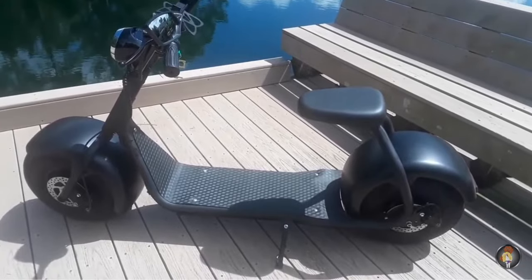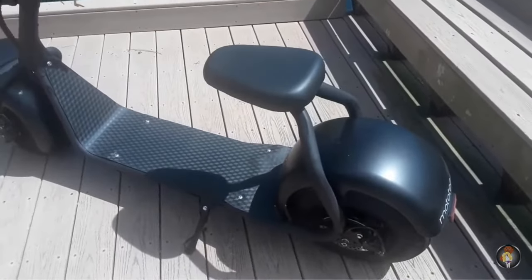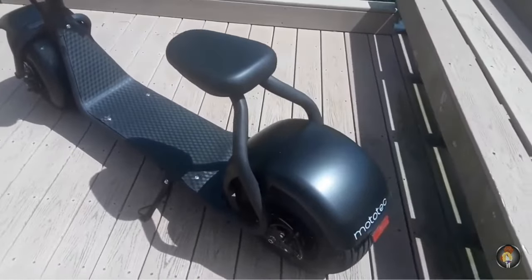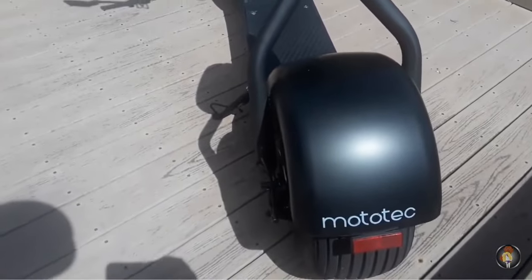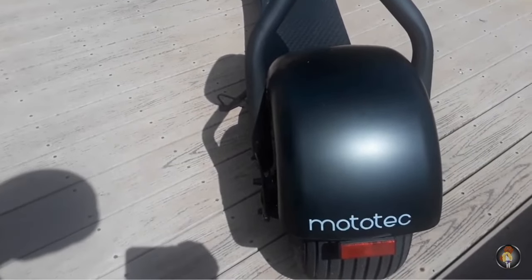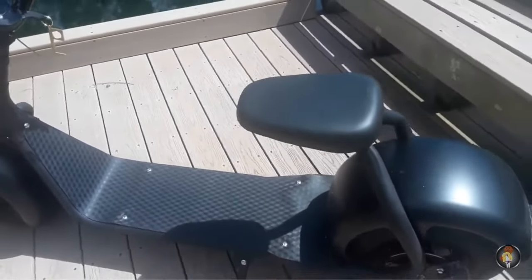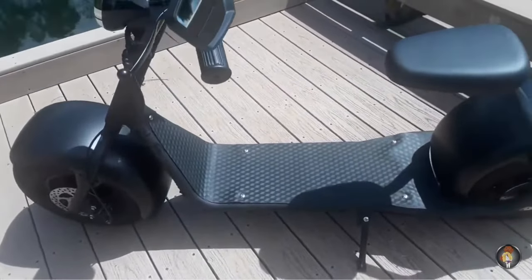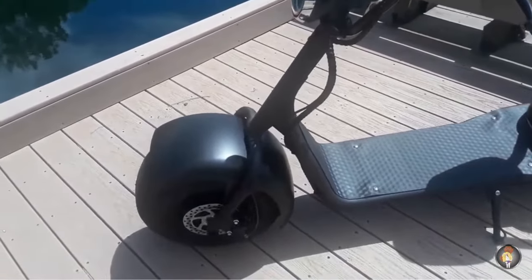I wanted to give you a look at this. Oftentimes you don't see these unless someone is trying to sell them. What I wanted to do is start giving some rides — you see a lot of people with Super 73s or Ariel Riders or different e-bikes going on rides, enjoying themselves. I wanted to give people the same thing on this so you could see it more in action.